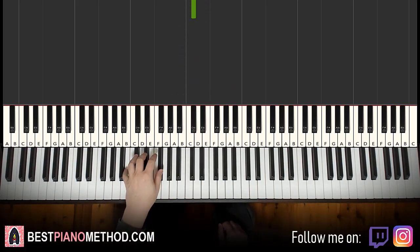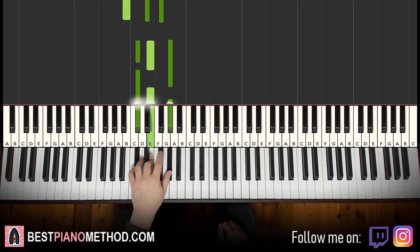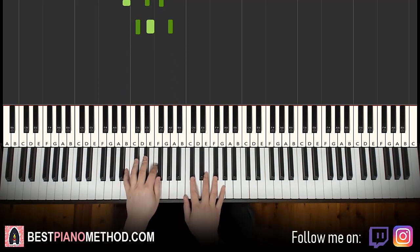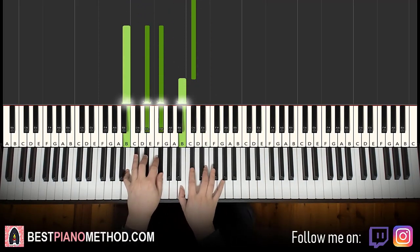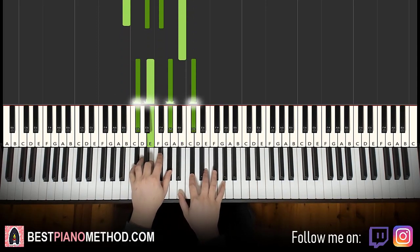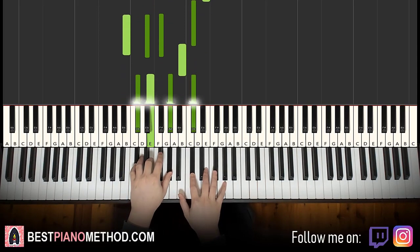Left hand, two chords: B major, which is B, D sharp, F sharp, and C sharp minor, which is C sharp, E, G sharp. So with these two chords in mind, the two hands together go like this: right hand starts off on C sharp, B major by itself, right hand continues, C sharp and C sharp minor together. One more time — it goes C sharp, C sharp, that's it.